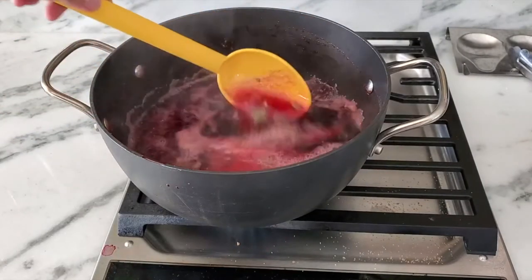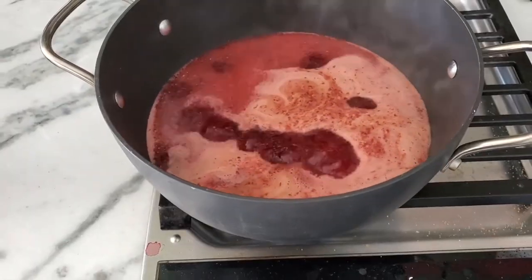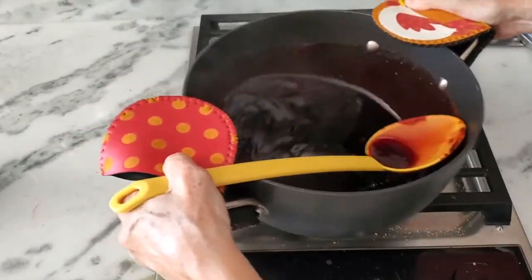You're gonna see how beautiful it looks — shiny, red, amazing. Don't be afraid to cook it on high or medium-high if your pot is thick. Otherwise just cook it on medium-high until it looks like this.